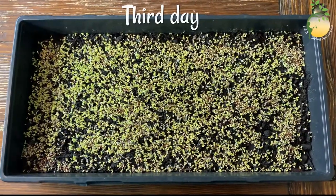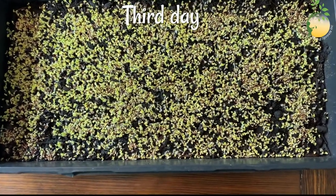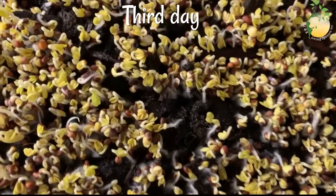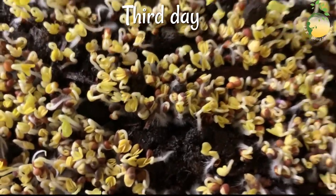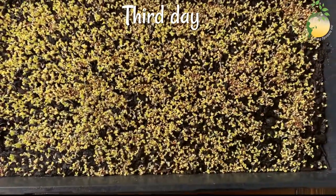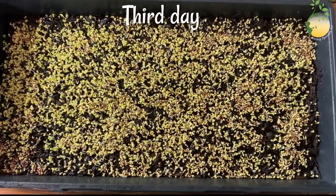This is how the sprouts look on the third day. Small sprouts are already peeking out — you can see that. And now I will sprinkle.